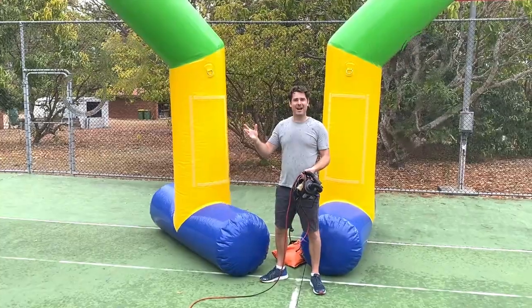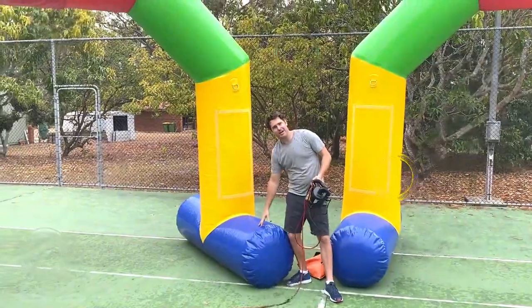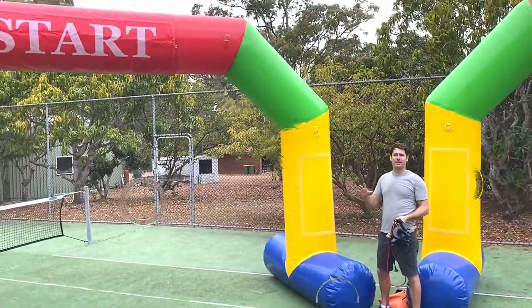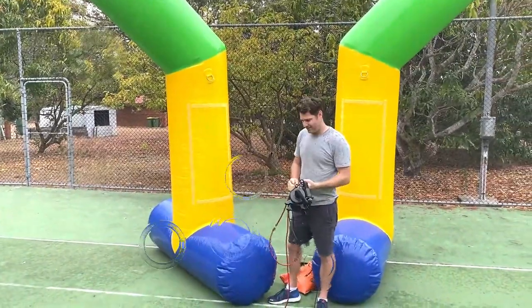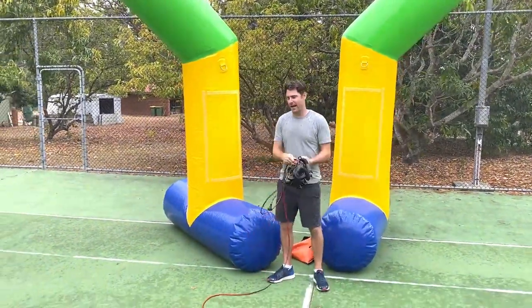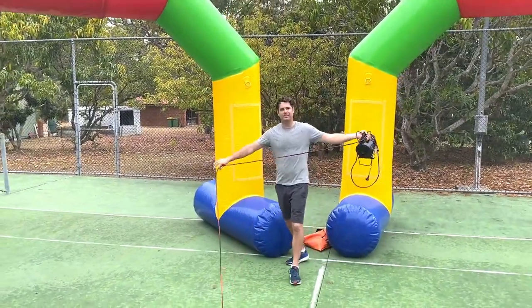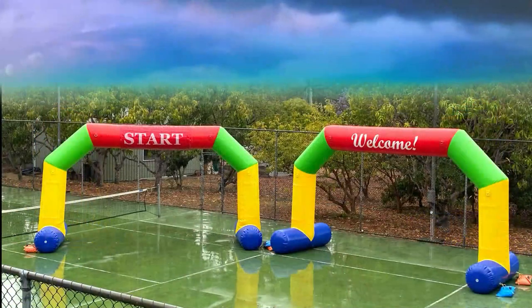It started raining, which brings me to another great feature. They're sealed inflatables, which means they don't need a constant air supply. Once you've inflated them with the pump provided, you can wrap up all the electricity, get the cords off the track to stop any trip hazards, and your inflatables will be good to go no matter the weather.